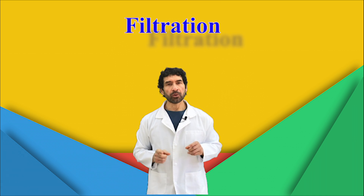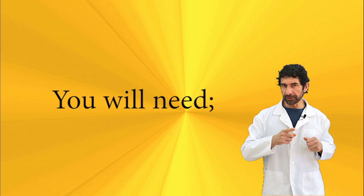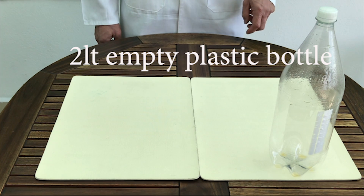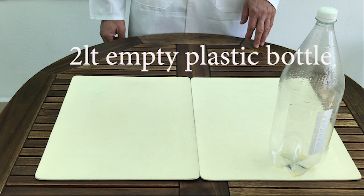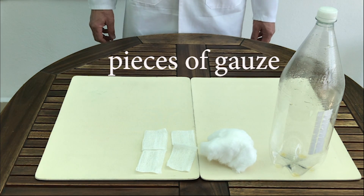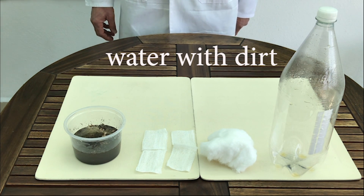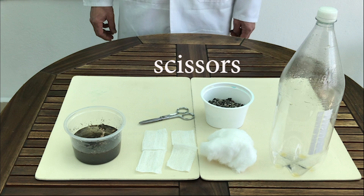Today we will use filtration. For this experiment you will need a 2-liter empty plastic bottle, some cotton, 2 or 3 pieces of gauze, water with some dirt, some gravel, and your scissors.